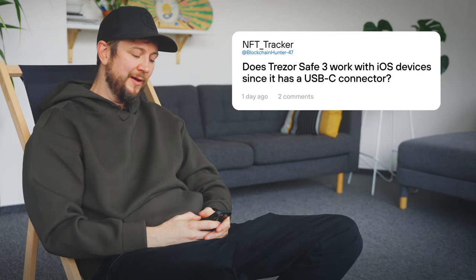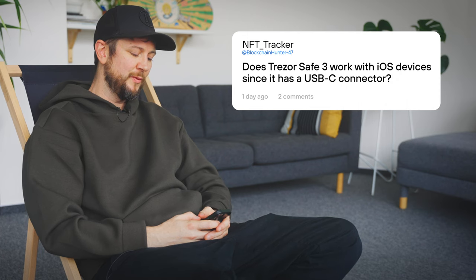Does the Trezor Safe 3 work with iOS devices since it has a USB-C connector? All Trezor models still cannot be connected to iOS devices, as Apple doesn't make it easy with their MFI program's strict terms and conditions that are not acceptable for us.